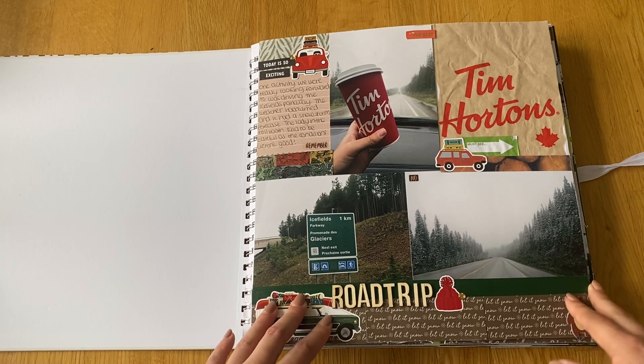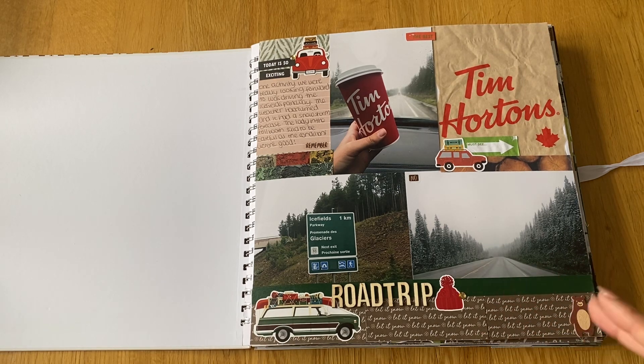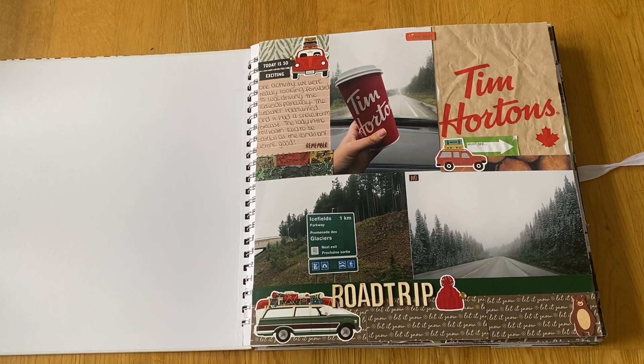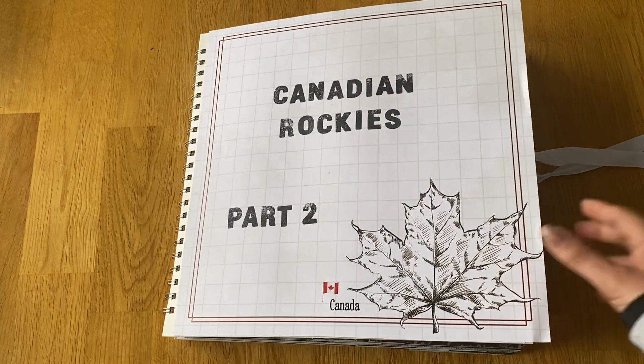I hope you've enjoyed all three of these albums and I will be back with another flip through. I'm going to take a small break from travel scrapbooks to catch up on my wedding prep album, because I get married in six weeks and I want to get that album sorted before the wedding. Once that's done I'll be carrying on with my travel scrapbooks. Thanks very much, bye!